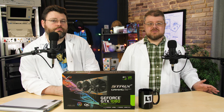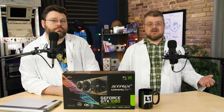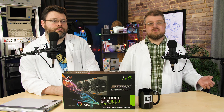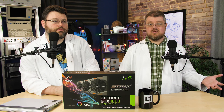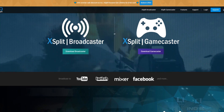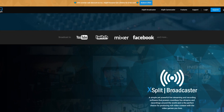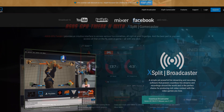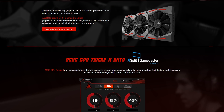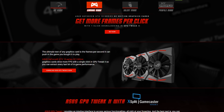Being a 1080, it supports G-Sync — instead of the monitor deciding the refresh rate, the card tells the monitor how many frames to refresh for a better experience. It comes bundled with Asus Game Booster software for improved game performance, a one-year trial of XSplit for game streaming with advanced controls, and GPU Tweak 2, which you need to install and set the OC profile to take full advantage of the maximum factory overclock for best performance.